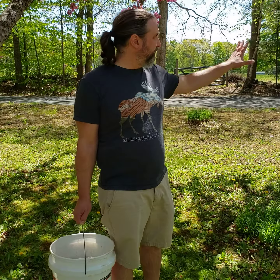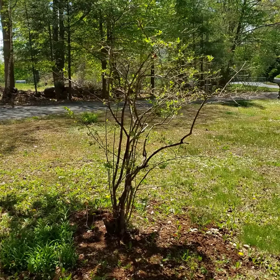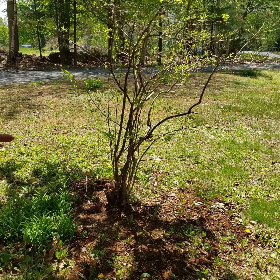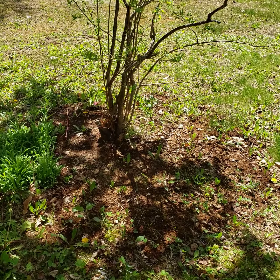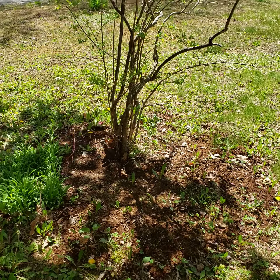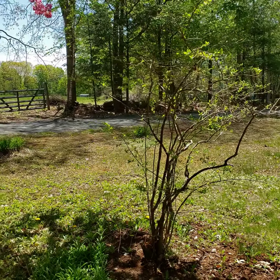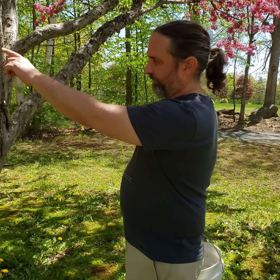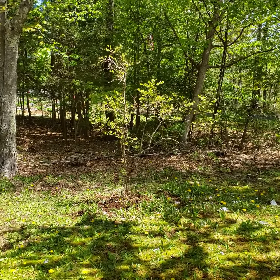We are looking at a highbush blueberry that was here when we bought our house. We have been over the wintertime just dumping grounds out on the ground, even in the snow, and it's now settled in around on the grass. We've got that highbush blueberry, and we've got another highbush blueberry over here by the woods.